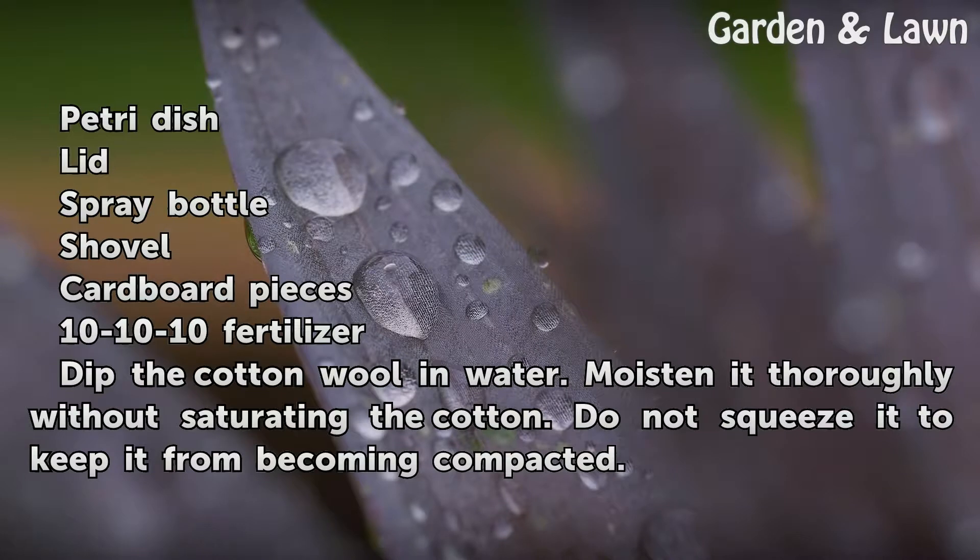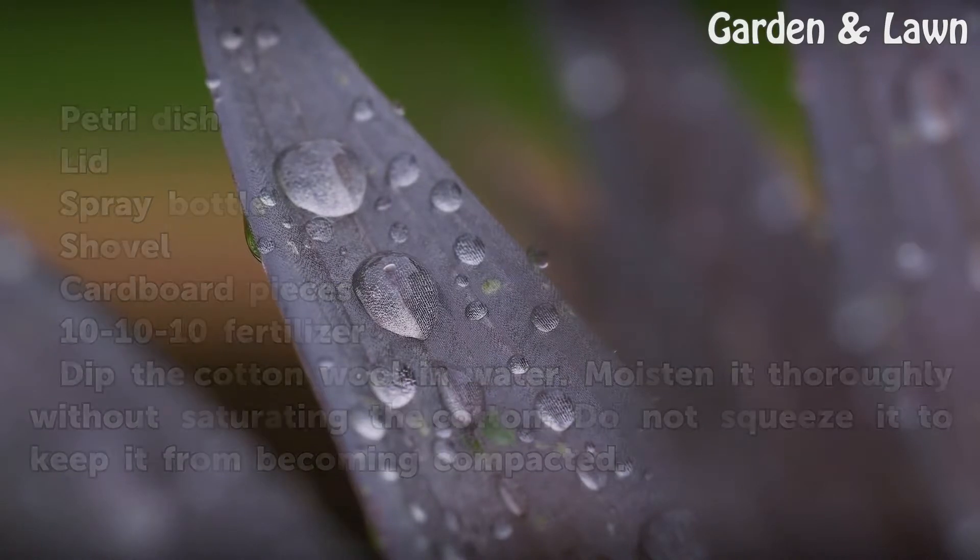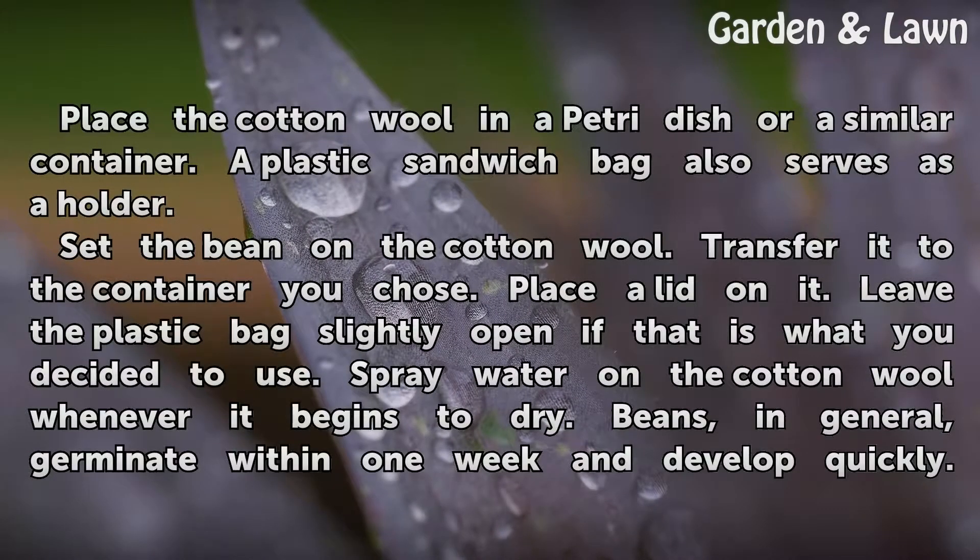Dip the cotton wool in water. Moisten it thoroughly without saturating the cotton. Do not squeeze it to keep it from becoming compacted. Place the cotton wool in a petri dish or a similar container. A plastic sandwich bag also serves as a holder.